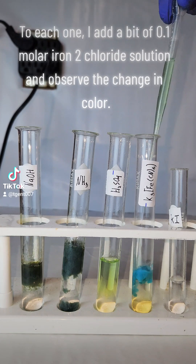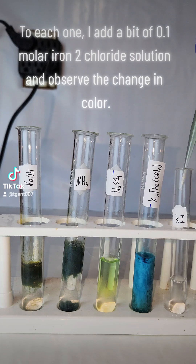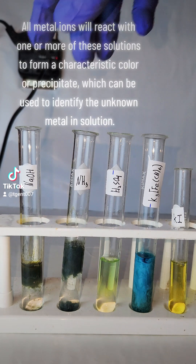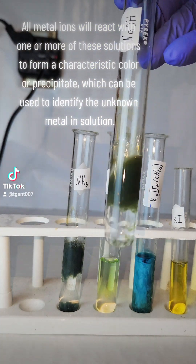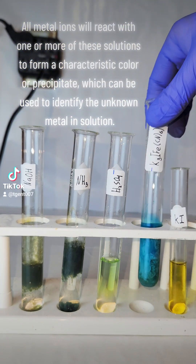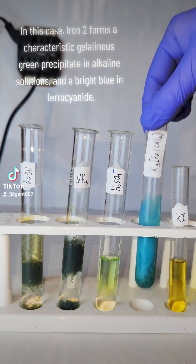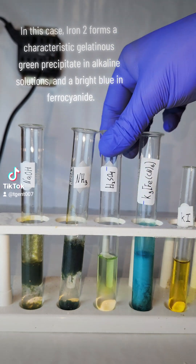To each one, I add a bit of 0.1 molar iron(III) chloride solution and observe the change in color. All metal ions will react with one or more of these solutions to form a characteristic color or precipitate, which can be used to identify the unknown metal in solution. In this case, iron forms a characteristic gelatinous green precipitate in alkaline solutions and a bright blue in ferrocyanide.